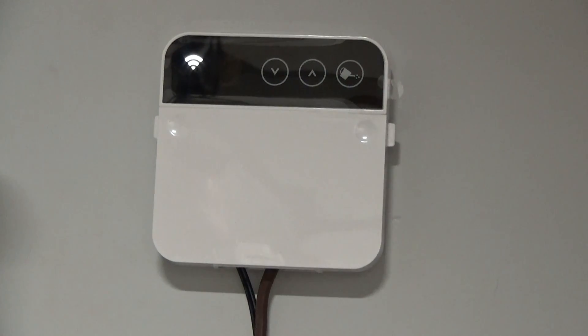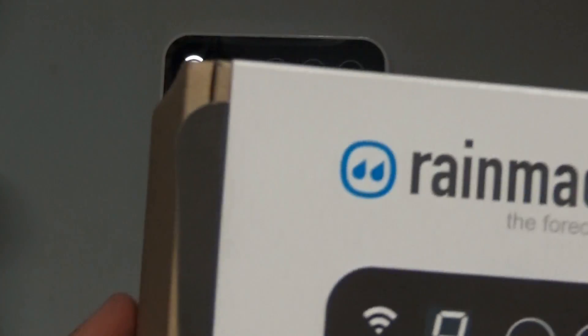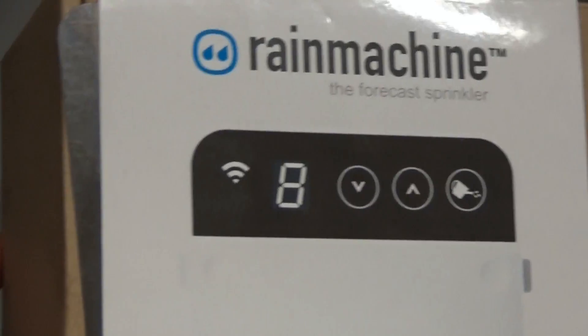Welcome and thank you for watching. Today we are going to do a brief tutorial on a new smart technology I had installed in my garage — the Rain Machine, the forecast sprinkler. Here's a look at the box. I picked this up on Amazon Prime and it got here in less than a day.